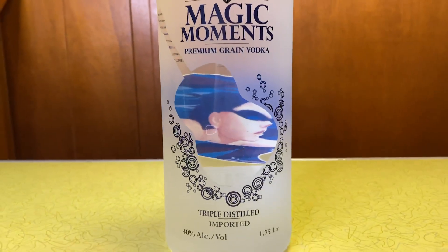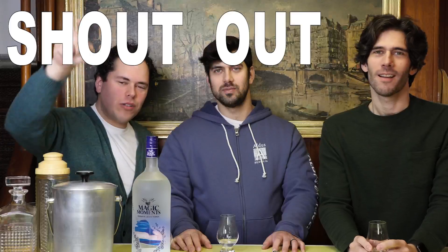Welcome back to the Rum Brothers — we're finally back. Thank you for joining us for another tasting of a spirit. Thomas, tell me what we are trying today. We got Magic Moments Vodka from India. Shout out to our boys at Esquire Liquors for hooking us up.